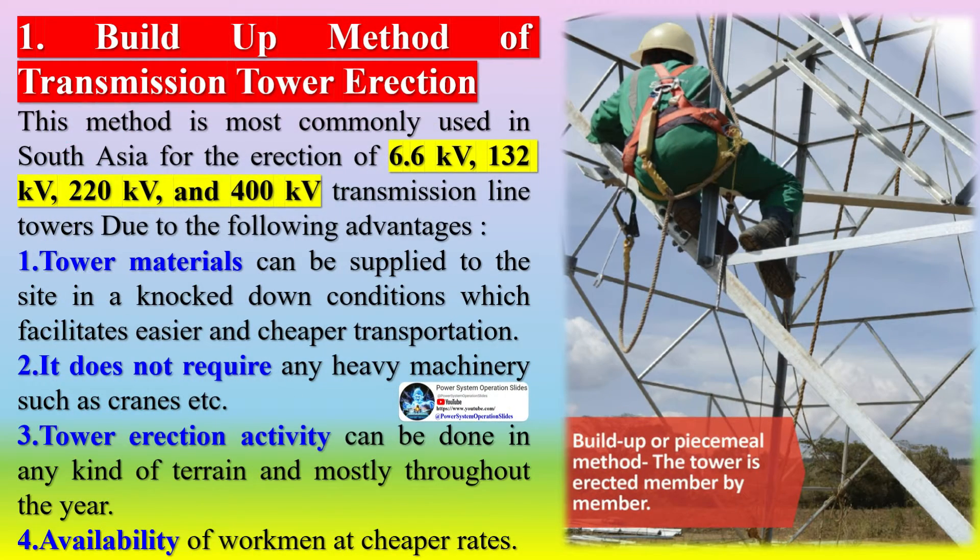The build-up method of transmission tower erection is most commonly used in South Asia for the erection of 6.6 kV, 132 kV, 220 kV, and 400 kV transmission line towers. Its advantages include: tower materials can be supplied to the site in knock-down condition for easier and cheaper transportation; it does not require heavy machinery such as cranes; erection can be done in any terrain throughout the year; and workmen are available at cheaper rates.